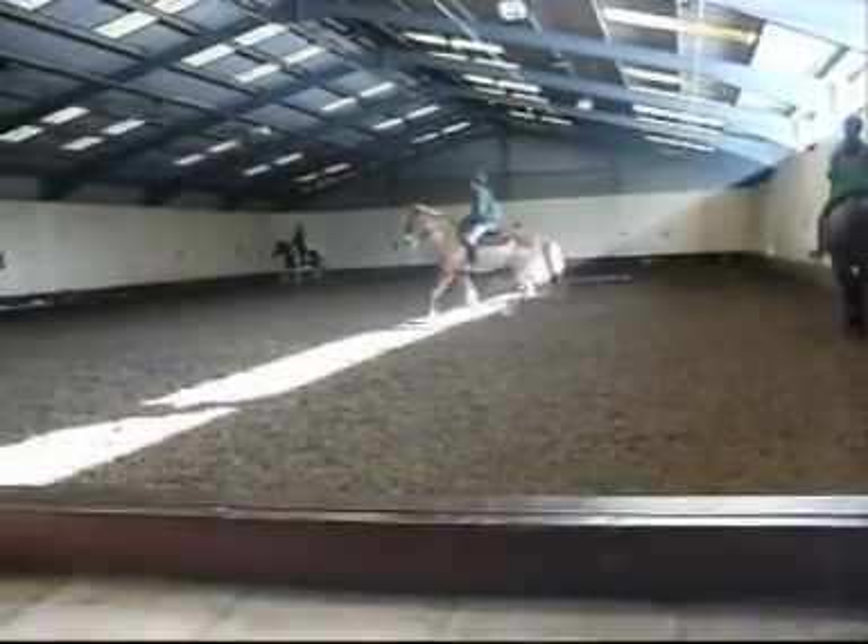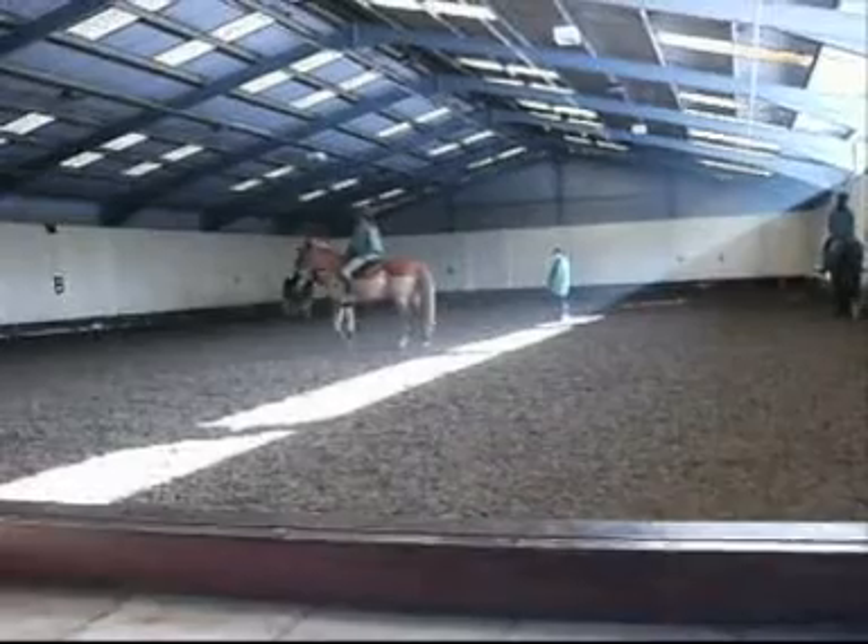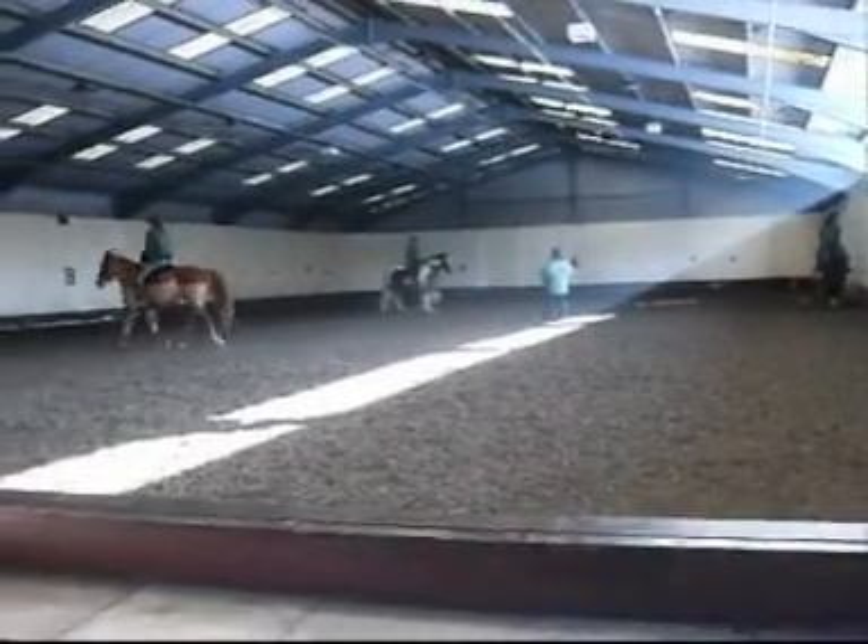And again, there's no bend coming from Eve. And you can see what happens when she sits and pulls — the horse hollows away and she comes in by the movement.